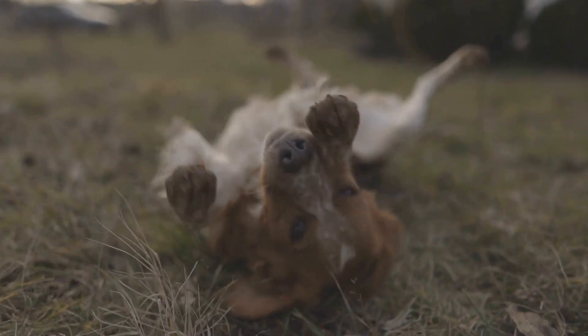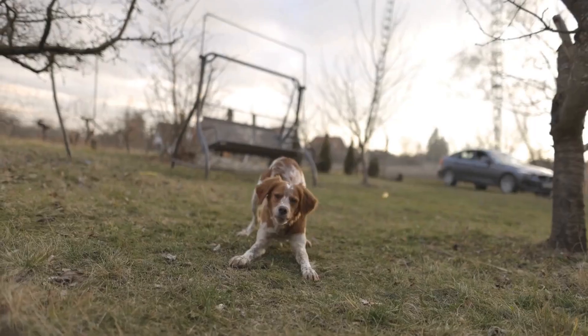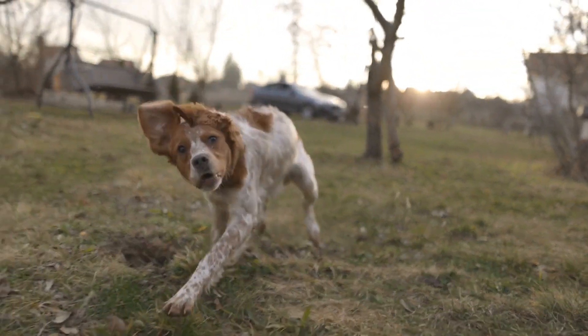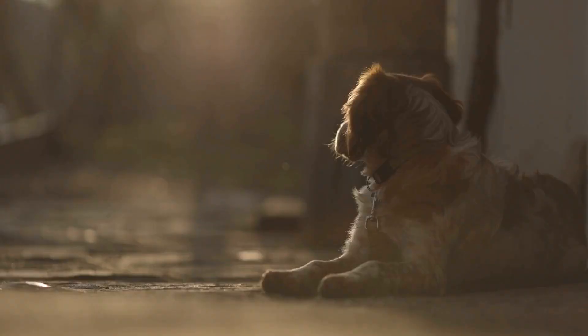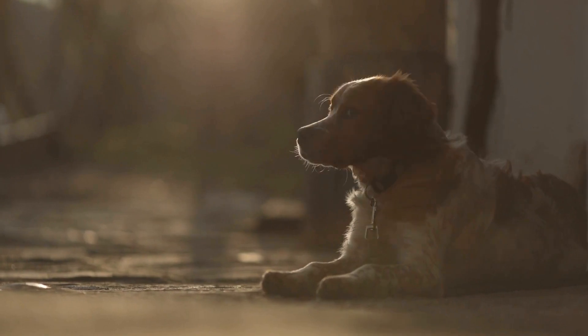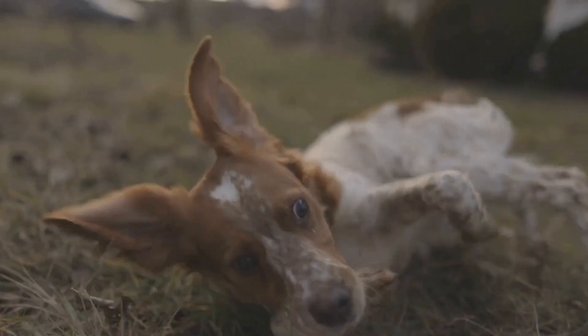Step 5: Nail Trimming. Trimming your Brittany dog's nails is an important part of their grooming routine. Invest in a pair of dog nail clippers and familiarize yourself with the proper technique for trimming nails. Be careful not to cut too close to the quick, which is the sensitive area inside the nail. If you are unsure, it is best to seek guidance from a professional groomer or veterinarian.